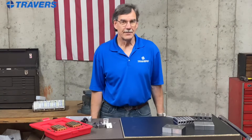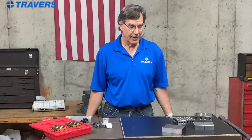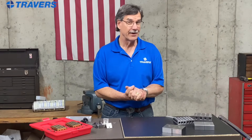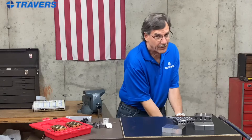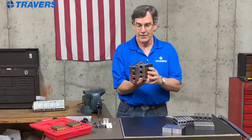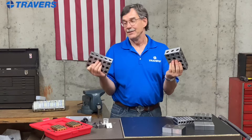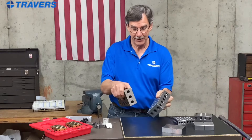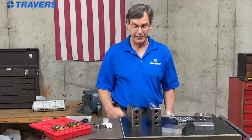Those are a couple of the many, many uses for 1-2-3 blocks. And as you can see, we had to stack some of them up. So if that's not big enough for you, we have their big brothers. Guess what these are called? 2-4-6 blocks — same reason the 1-2-3 blocks are called that, because they measure two by four by six.